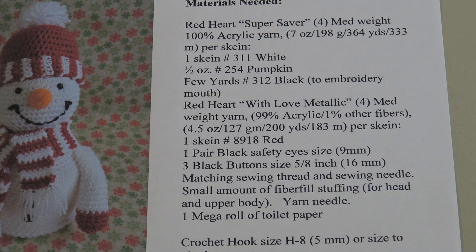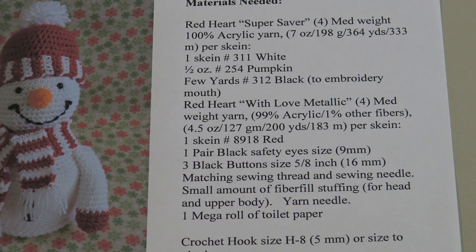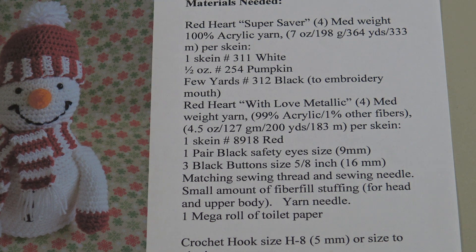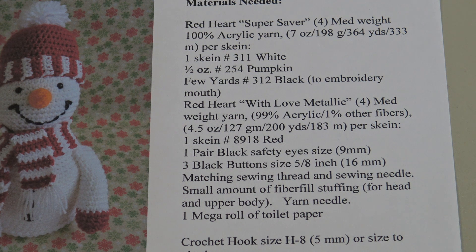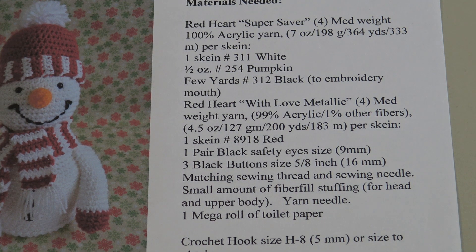You're going to need one pair of black safety eyes, nine millimeter. You're going to need three black buttons — size 5/8 inch or 16 millimeter — and matching sewing thread to sew on your buttons. You're going to need some fiber fill stuffing to stuff the head and the upper body, a yarn needle, and a mega roll of toilet paper. The correct gauge for this project is 11 single crochet and 16 rows equal 4 inches, so use the correct hook — size H8, 5 millimeter — for it to fit the toilet paper.